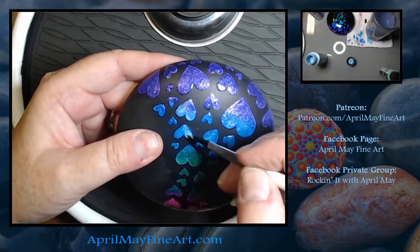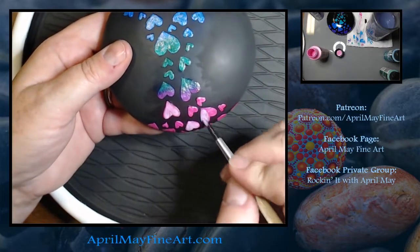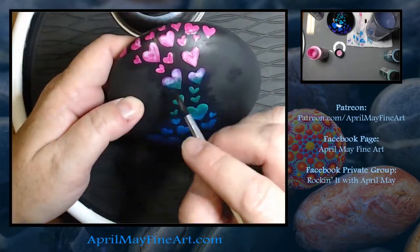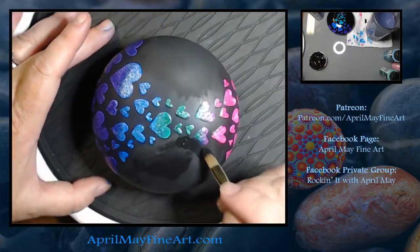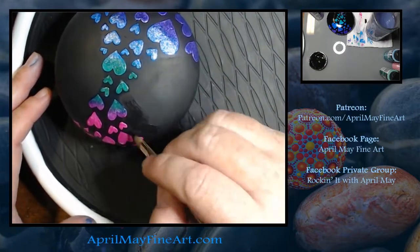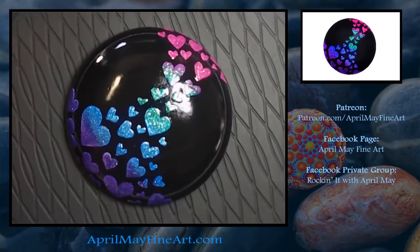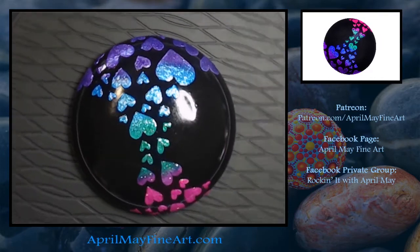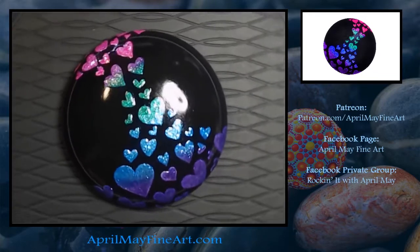I went over my glitter in multiple layers to get the glitter saturation, which took about three layers. Once this was done, I cleaned up the large black areas and went over those with my background color. Then I sprayed on one coat of a triple thick clear coat, and you can see that the black turns a really true black once you apply the triple thick over it.